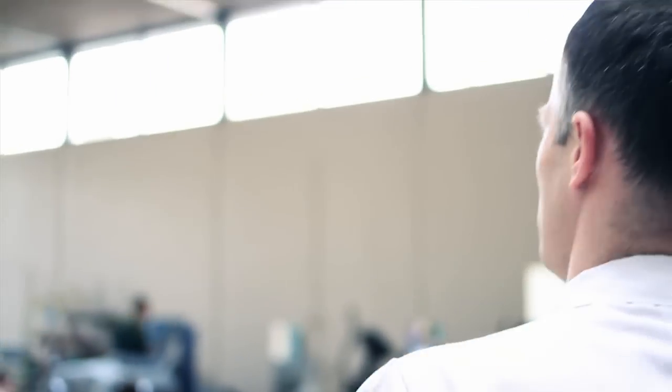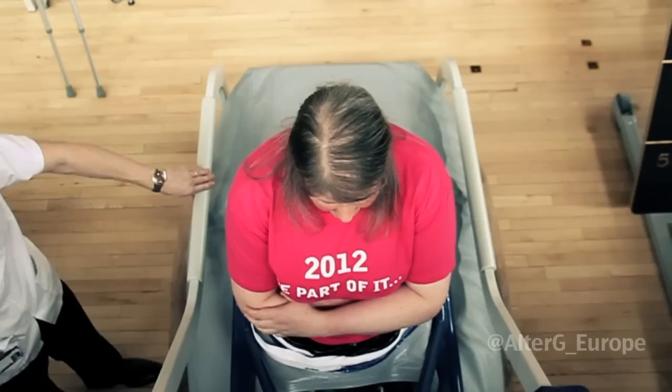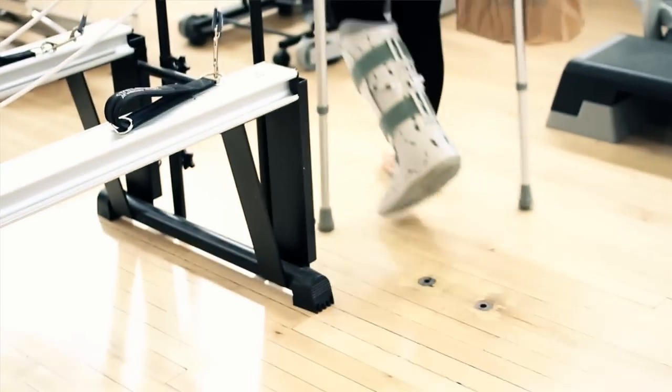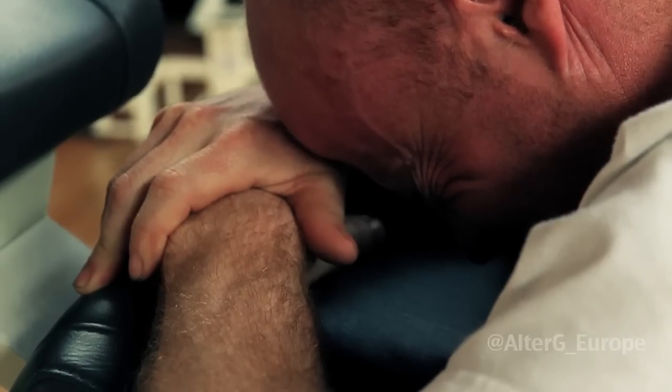My name is Louis O'Connor, I'm the clinical lead physiotherapist for the regional trauma unit at the Royal Victoria Hospital in the Belfast Trust. We've had the AlterG on loan for the last three months and during that period we've had a number of patients who have trialled the machine — from ankle injuries to knee injuries to hip injuries to pelvic injuries, but there's also been a number of patients with neurological weakness, patients who have had strokes, patients who have had head injuries and medical issues. Close to nearly 200 patients have trialled it during the three-month period.